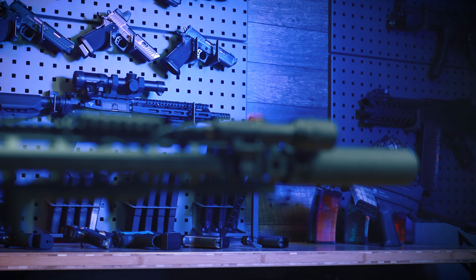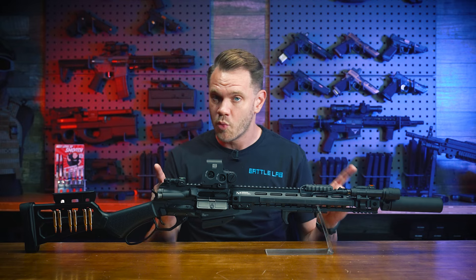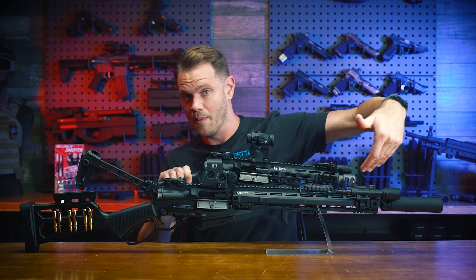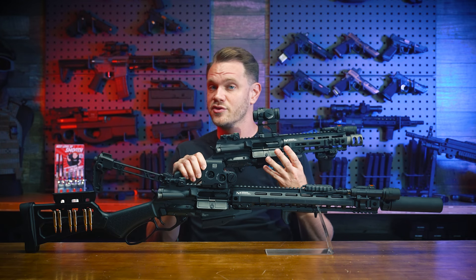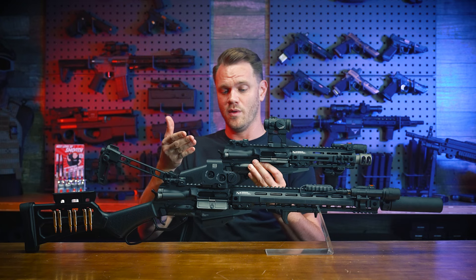The front end is threaded in 14mm negative for all your mock suppressors and tracer needs. And conveniently, the entire uppers are swappable. So you could get both and swap the shorty upper onto the full stock version, or swap the long upper onto the stockless version very quickly. Additionally, because these Levr rifles utilize M4 upper receivers, you can swap on any other G&G upper you'd like or already own, which is super cool.